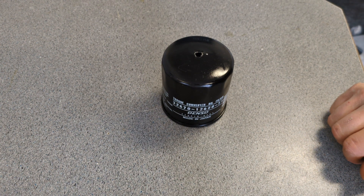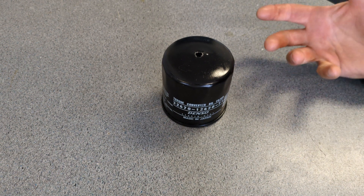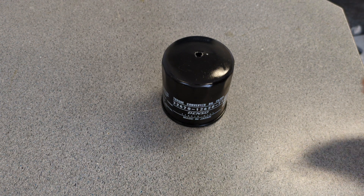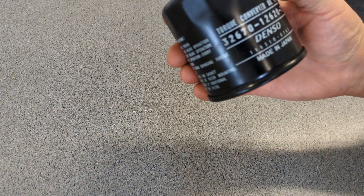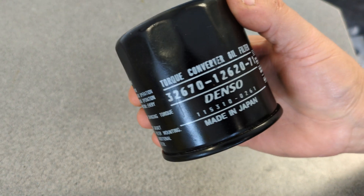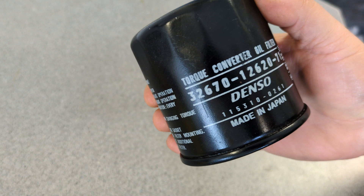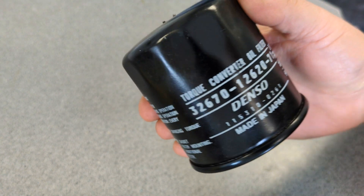Welcome back to Crazy Bill's Garage. Today we've got a little something different for our used filter. We've got a torque converter oil filter — it's a Denso, so it's a made-in-Japan one. Torque converter oil filter.